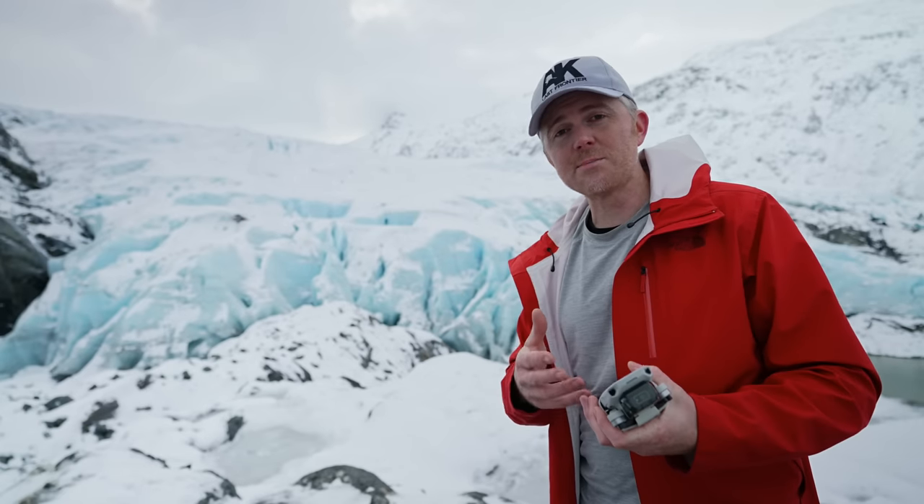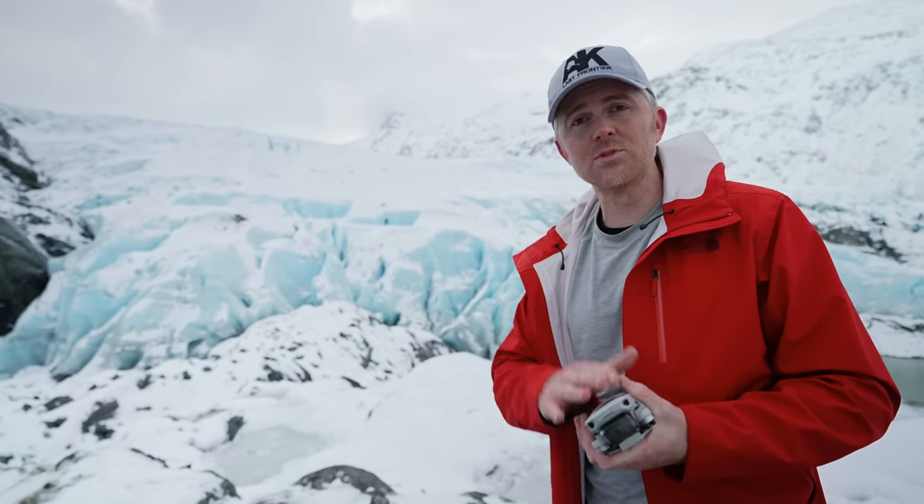I do always keep my batteries warm before I put them in the drone. That really helps because if your batteries are warm, it helps them give the most power available and perform the best they can.